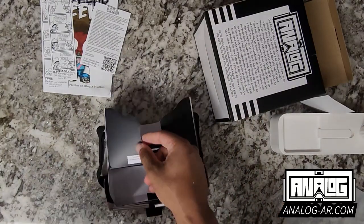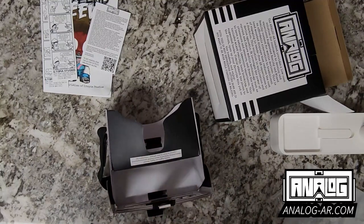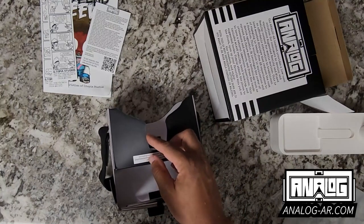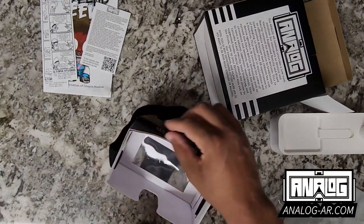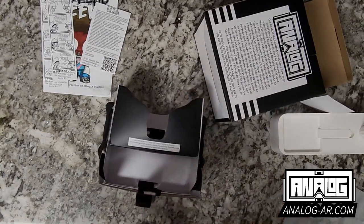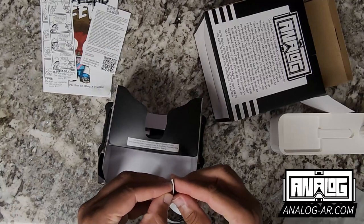What I like to do is start the foam on the center, or start from one end. I'll start on this side — since I won't need the foam here, I can start on this side right here and then loop it all the way around until we get to the other side. I'll take the strip...